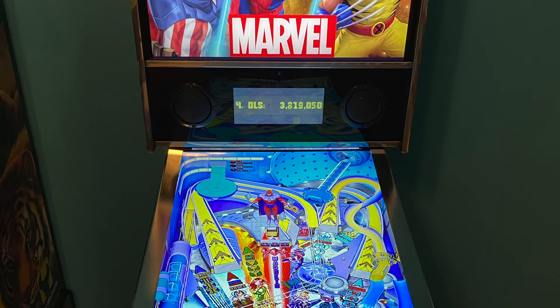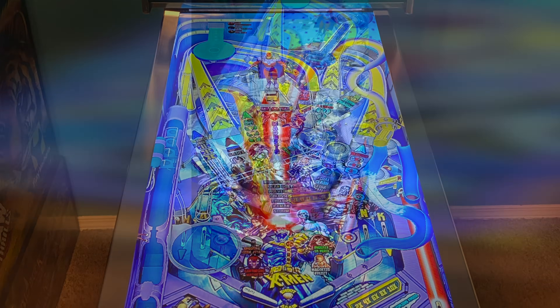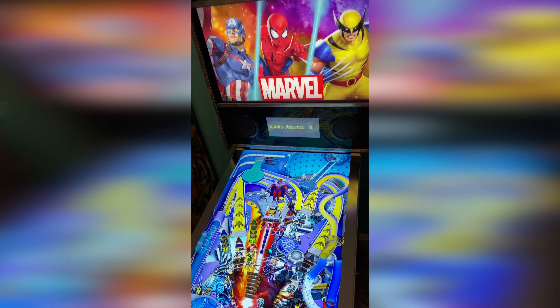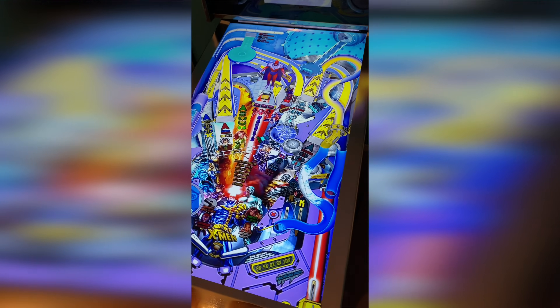In today's video I'm going to show you how I installed a 32-inch playfield monitor on my Arcade 1Up modded pinball machine. This is not a rerun — if you're familiar with my channel, you may have already seen a previous proof-of-concept video where I installed a 32-inch monitor on an Arcade 1Up pinball machine. Back then I was trying to connect the existing stock PCB to a larger playfield monitor, and while it did work, it just didn't look good in my opinion.